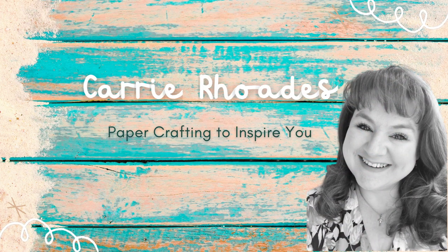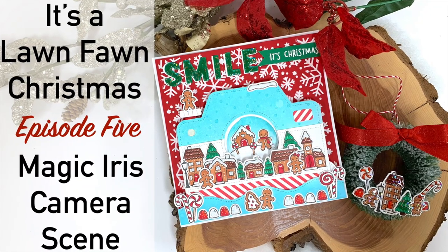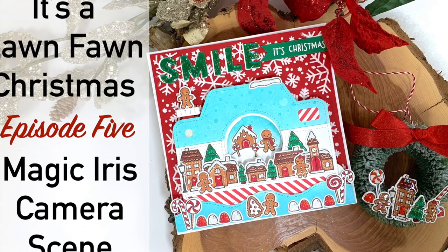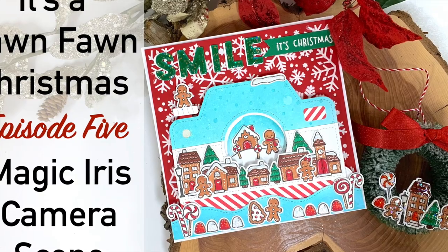Hey there, it's Carrie Rhodes here. Welcome back to my YouTube channel. It is time for another episode of It's a Lawn Fawn Christmas. This is episode 5 and I'm using the Magic Iris Camera add-on to make today's card.